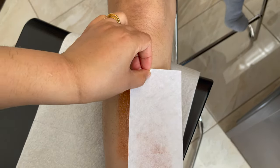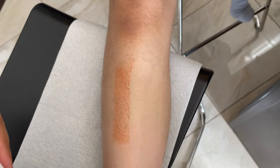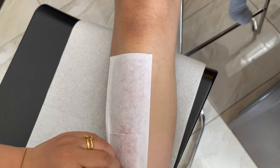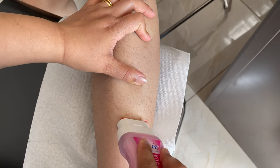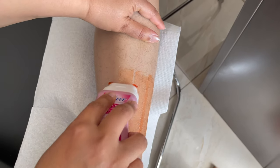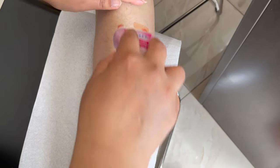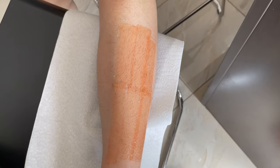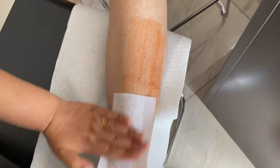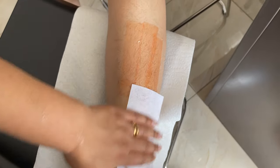Use the strip again — press and pull in the opposite direction. You can work in small patches or long patches. The roll-on wax is easy to use without any mess. When the temperature is right, working in long patches saves time. Press the strip down and pull in the opposite direction. So far I really love the results of this wax.